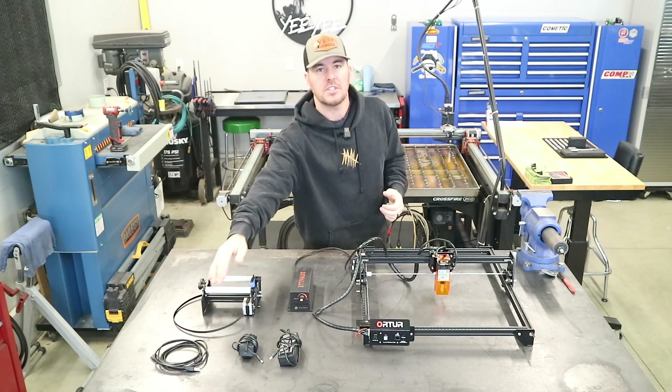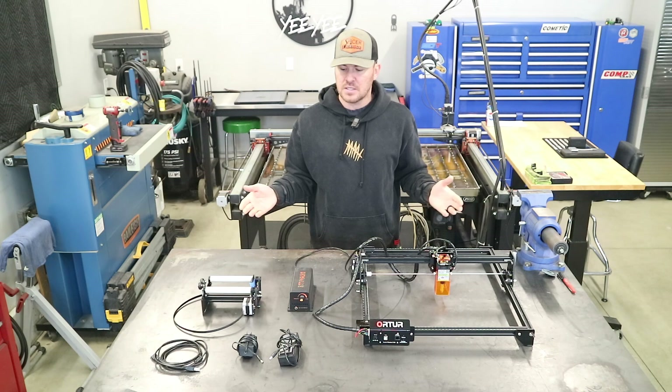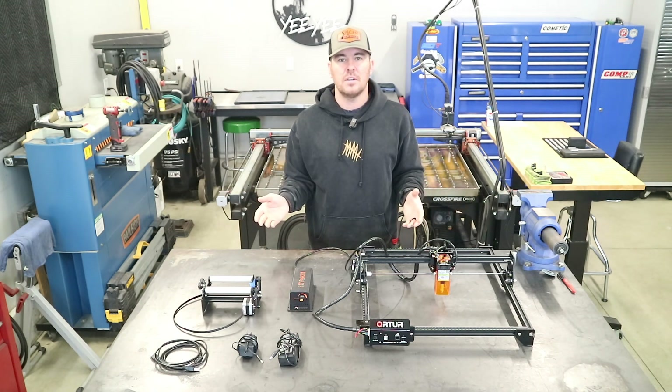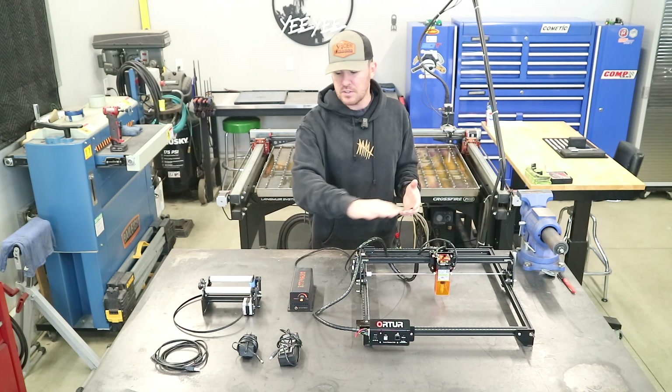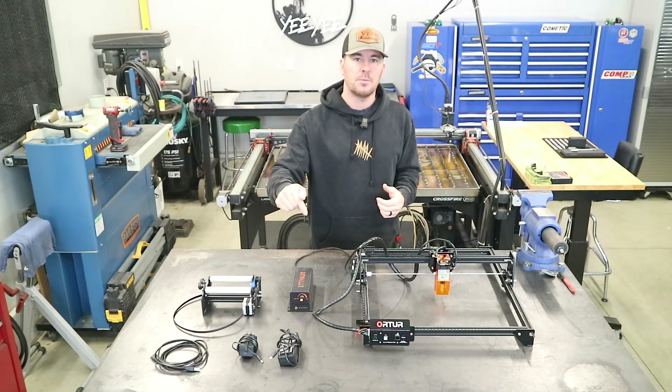We also have our power adapters and the communication cable. This is a 10 watt laser and you'd be looking at somewhere in the $500 to $650 range to have everything that you see right here. I will have Amazon links in the description below.